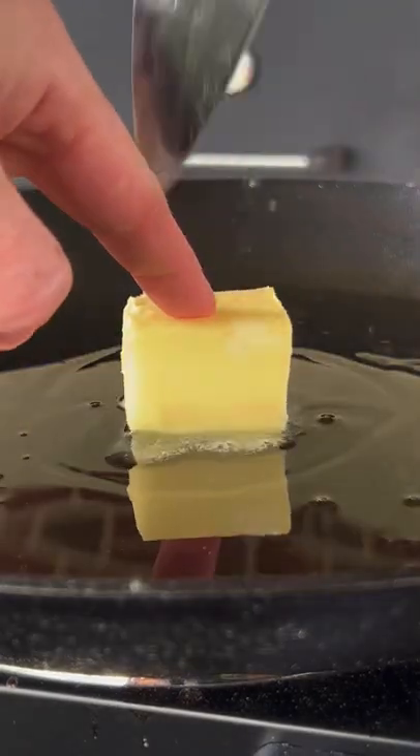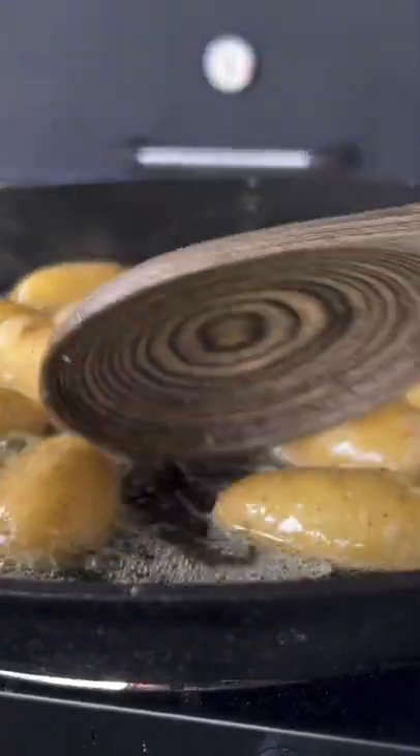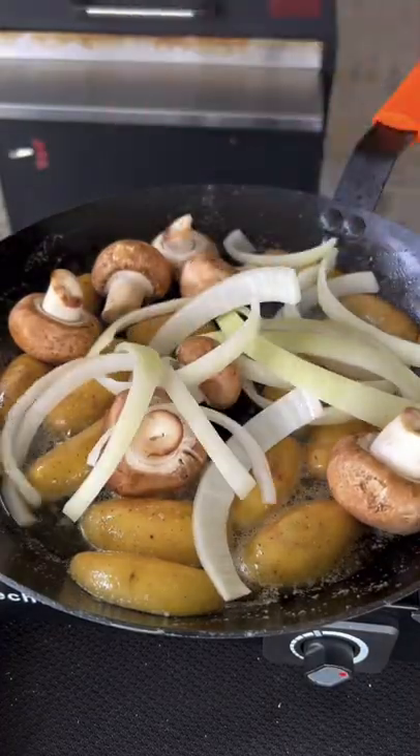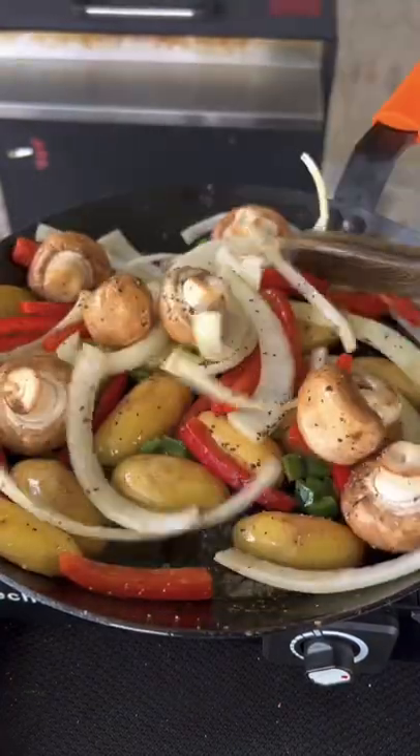We're going to prep up some fingerling potatoes — oil, butter. Get the potatoes in, let them cook for about five minutes or so. Add in some salt, then toss in your mushrooms, onions, bell peppers, jalapeños, and some pepper. Let that cook down while it's smoking.